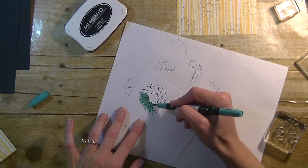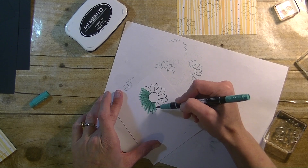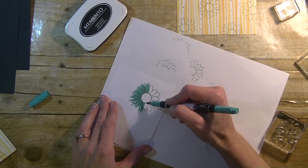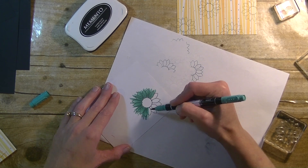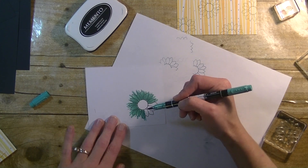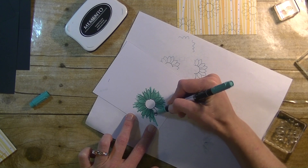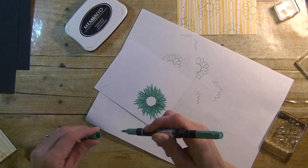You can use any markers you like. For the original card I did use Spectrum Noir markers, but I wanted to incorporate more of that same blue color and they don't have a stamp pad that matches that, so that's why I went with the Stampin' Up one. We're going to be cutting this out when we're done coloring it in. I'm just doing a straight stroke so it looks like there's some kind of pattern on the petals versus just coloring it in.